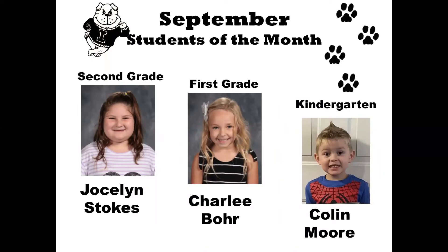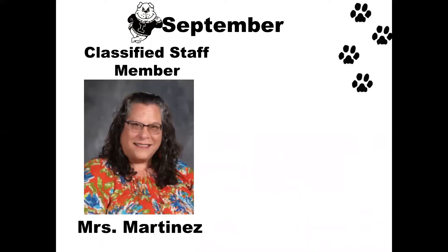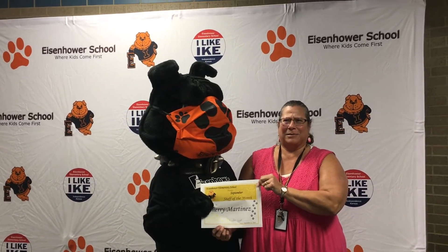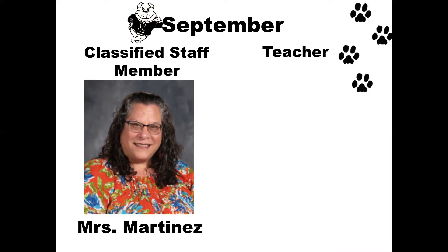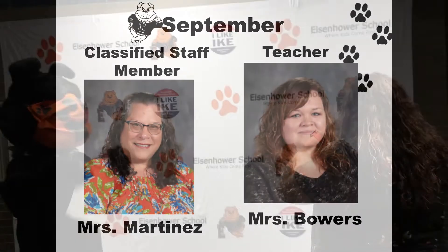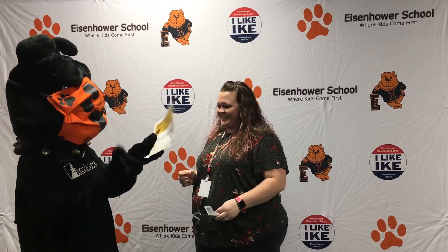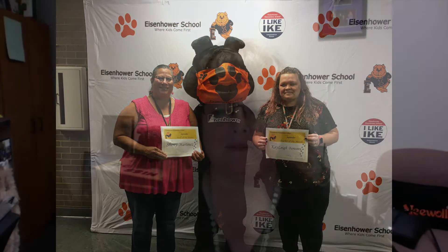Now let's see who our top dog staff of the month are. Our classified staff member for September is Mrs. Martinez. Mrs. Martinez works in the reading lab. Our teacher of the month for September is Mrs. Bowers. Mrs. Bowers is one of our wonderful kindergarten teachers. Congratulations to both of you — very well deserved.